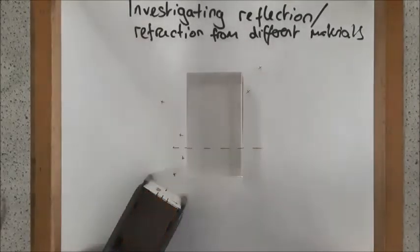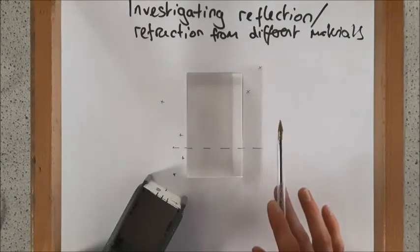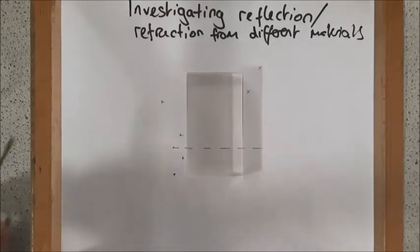Now if they ask about inaccuracies for this experiment in your exam, making sure these crosses are right in the middle of the ray is actually very tricky to do, so it does lead to some inaccuracies in your experiment.